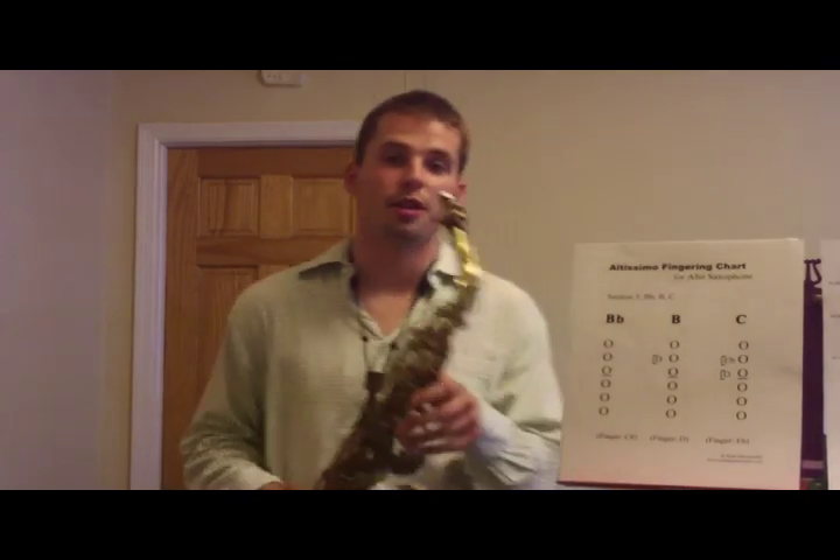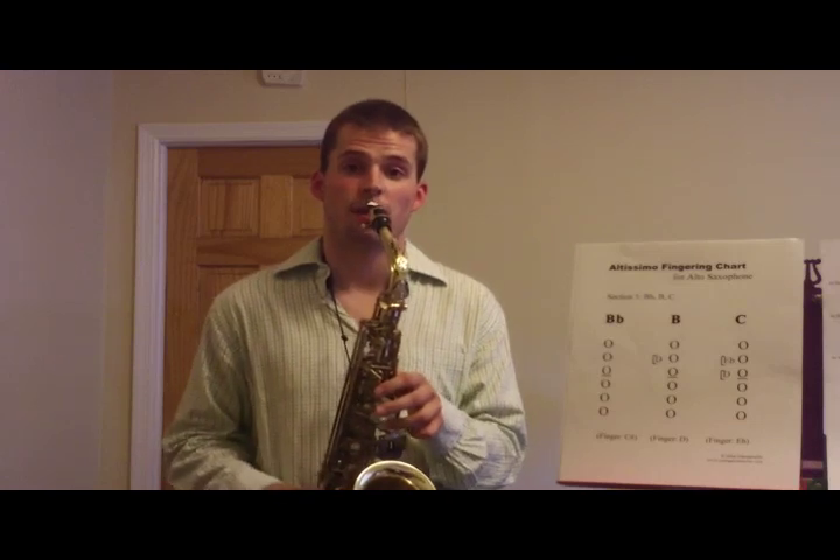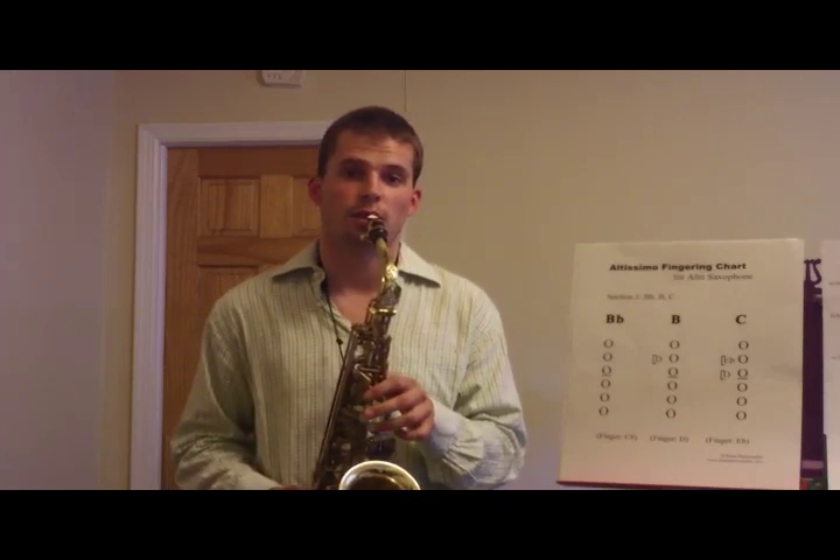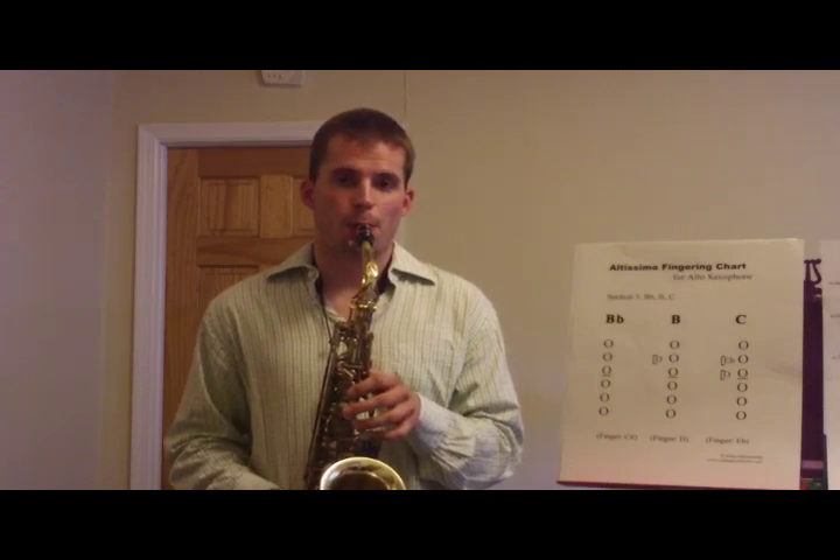If you hold nothing down with the octave key, that's your C-sharp. If you overblow the C-sharp by a major sixth, it'll naturally go there when you overblow it. That takes some practice, but it's just something like this. You can do that with all the notes.